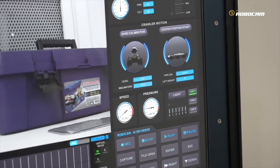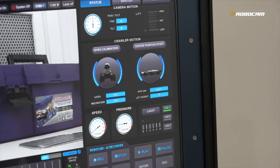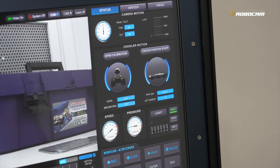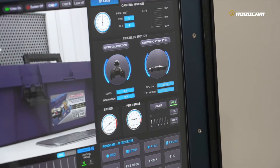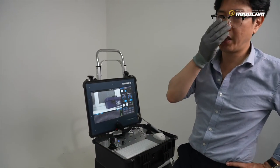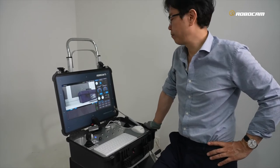This center positioning function is very specialized — only our system has this function available, but only in a limited condition. It can only work inside of a pipeline. In a very big surface room like this, it is not working — valid data is only generated inside of a pipeline.